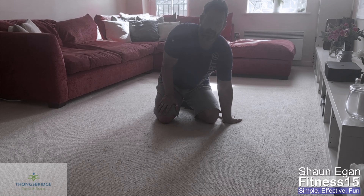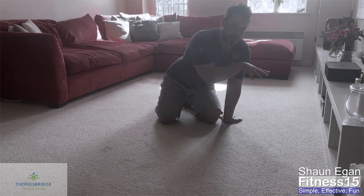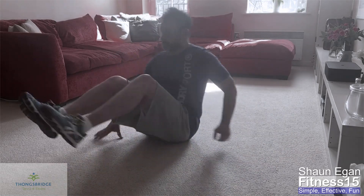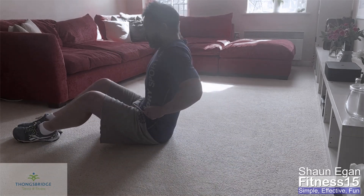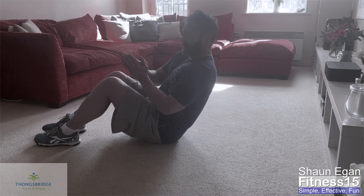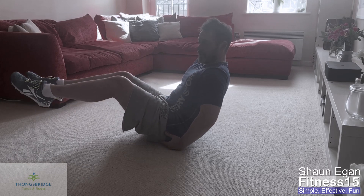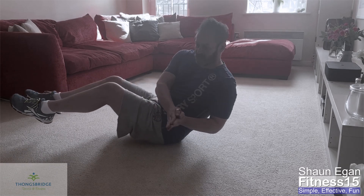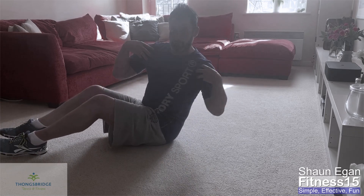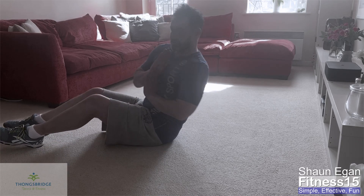Obviously because we're adding more reps each time and you're already fatigued from the previous minutes, it's going to get harder. For the Russian twist, bring the feet to about 90 degrees at the knee. You can keep the feet down. The idea is to lean back or just balance on the sit bone. The key is to twist from side to side, focusing on turning the whole torso. Hips stay still, and it's the torso that twists.